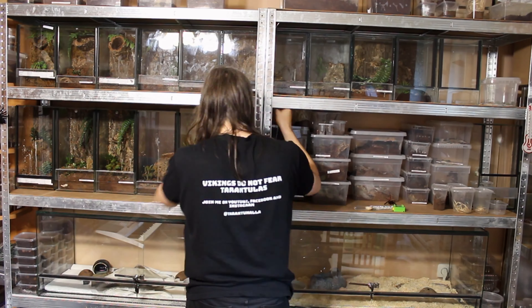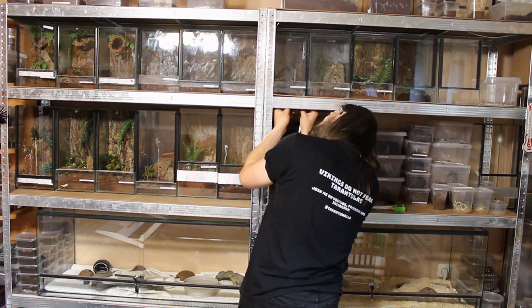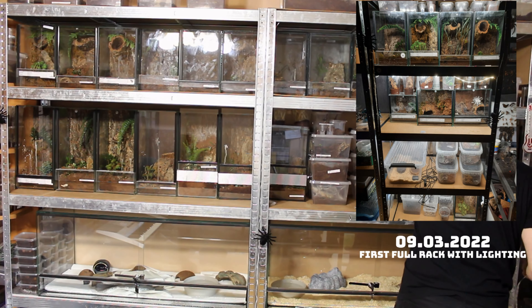It's a bit of a shame that I cannot reuse the old lighting system, since the length of the LED strips were way off. And I want an aesthetic-looking exposition of my arachnids.